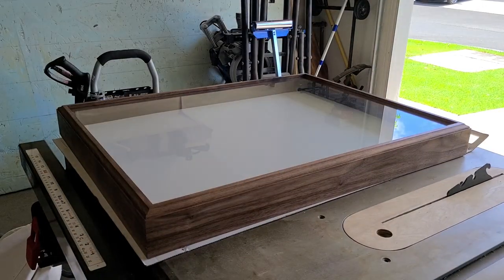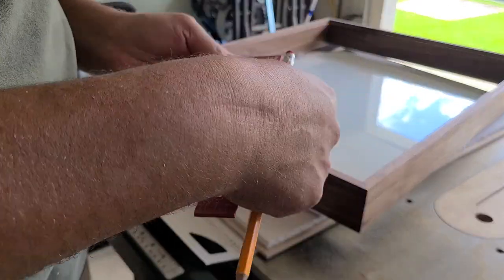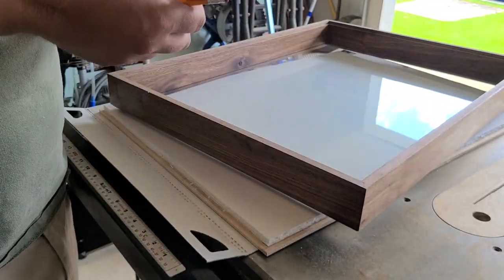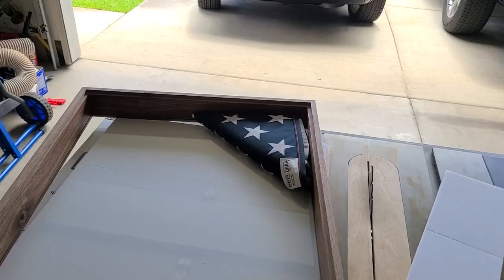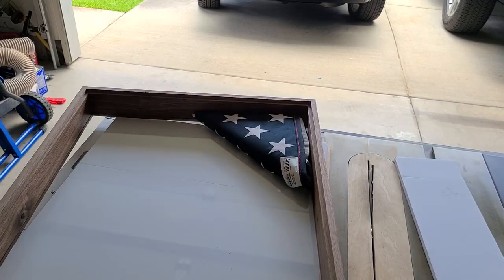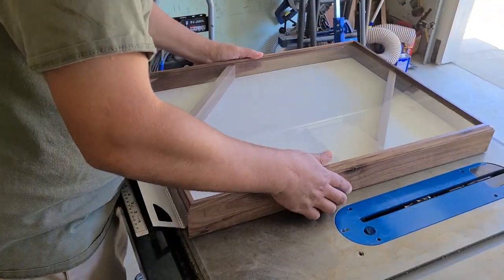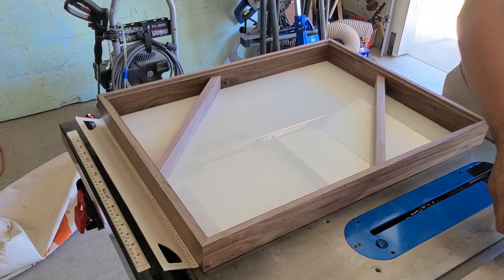I'll spray more adhesive and glue the foam board to the quarter inch piece of plywood, then take a quarter inch off the foam so it recesses down into the shadow box. I measured how much that foam is going to recess down towards the glass, since I need to cut my angled pieces where each of the flags are going to go. That got me to an inch and a half, so that's where I ripped those two angled pieces, giving them each a 45 degree miter.